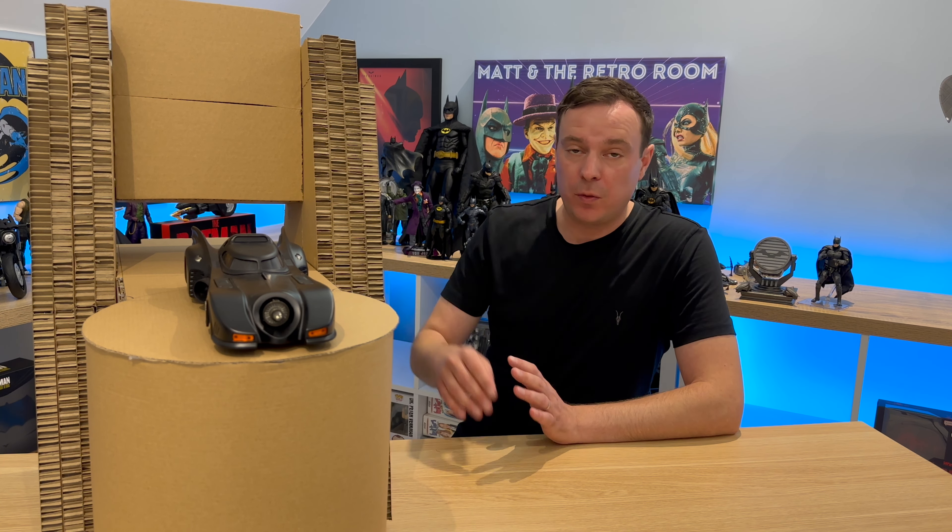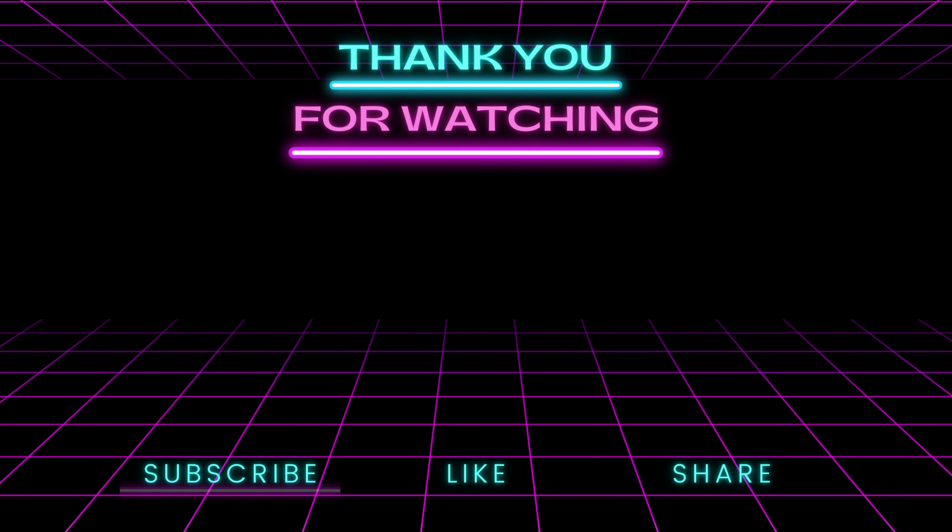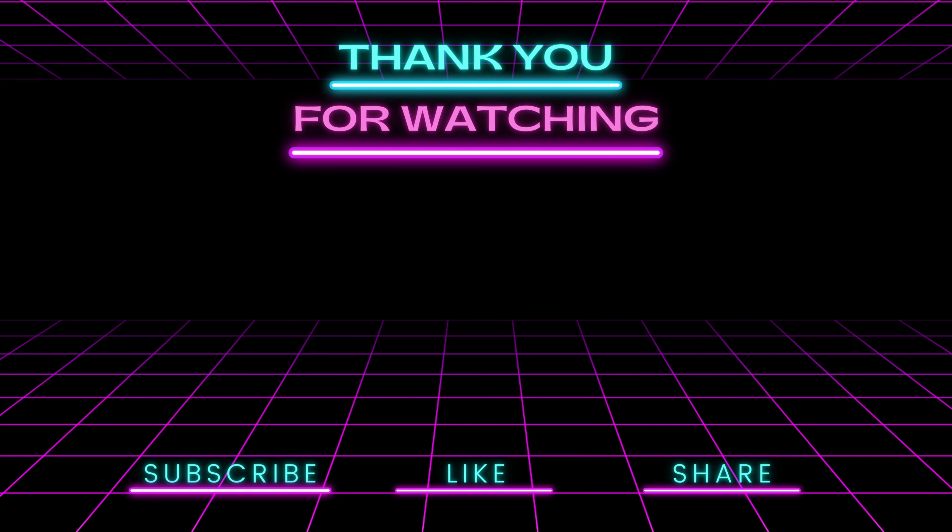More coming next week. And also, don't forget behind me there — I am building the 1/18th scale Batcave to go with my 1/18th scale Batmobile, and those videos are out every Thursday at 9pm UK time. I have a very convenient playlist there which I've left in the description, or you can check that out on my channel page where you can go back and watch what we've got up to so far. Anyway, until the next one, I'll see you later. It's Matt in the Retro Room.